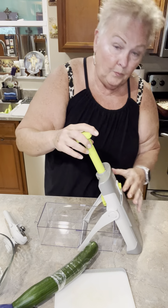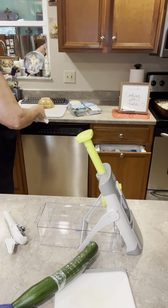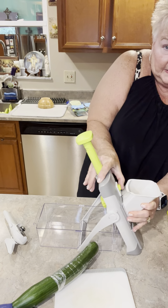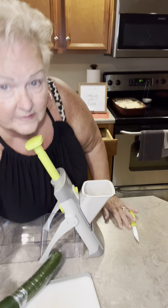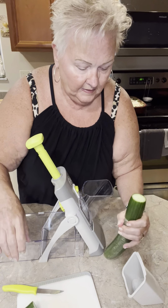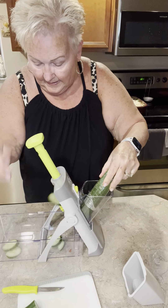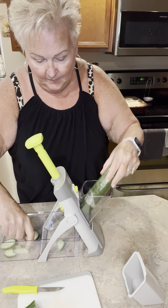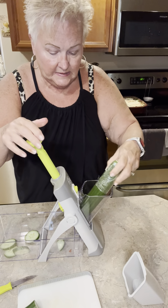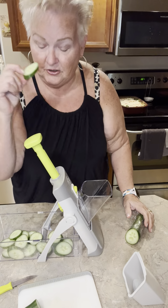I'm going to use the scissors to get the plastic off, open up the tool part, and grab the knife guard. I'll put this on top, cut the top of the cucumber off, and just slide it through. You see how nice and even those cucumber slices are — perfect for a fresh salad. I'm going to do the same with carrots. Oh my gosh, the smell of fresh cucumbers — love it. I'm going to eat one.